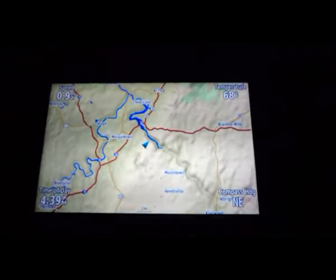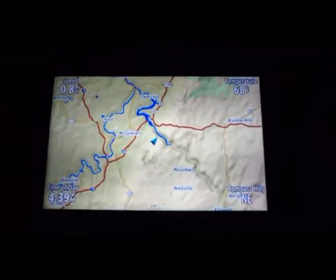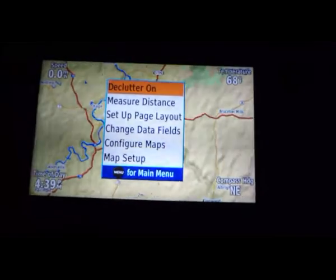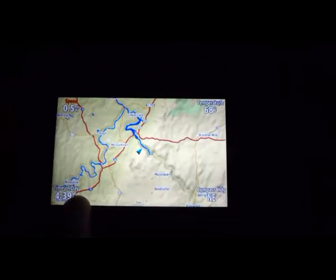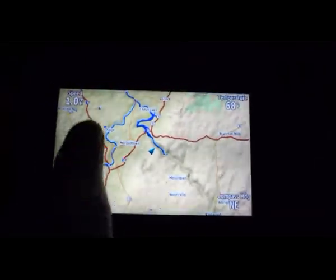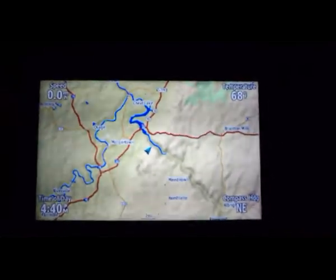Now with the light out, I'm going to go through some of the settings on the GPS to show how it operates. There's a menu button and you can use that to go through different settings. On your map, 'change data fields' allows you to change the data fields — there's a list of about 50 different things you can use. I just have speed, outside temperature, general direction, and a clock. I find those to be the most useful.